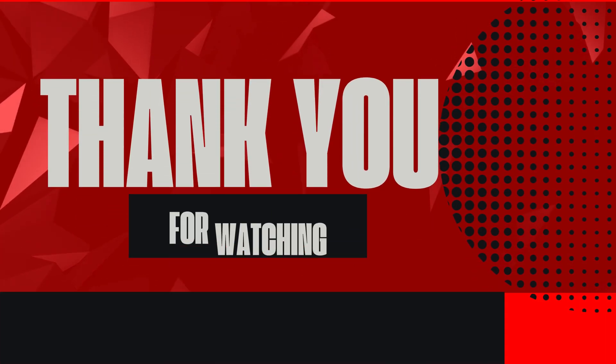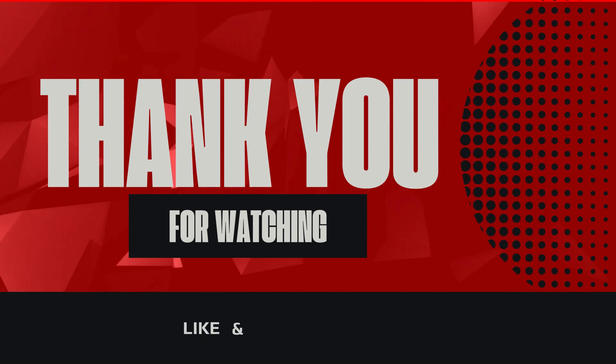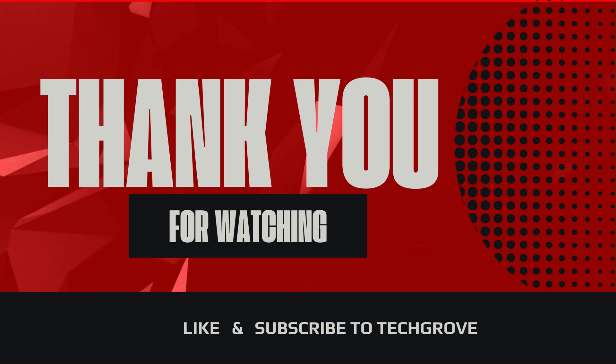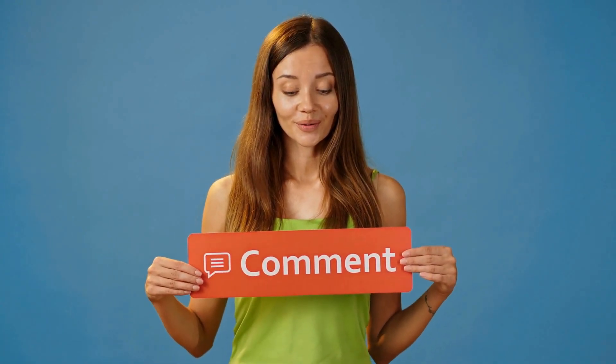Before we wrap up, I just want to thank you for watching. If you found this video helpful, make sure to give it a thumbs up and subscribe to TechGrove for more tips and solutions like this. And if you've tried this method or have any questions, feel free to drop a comment below. We're here to help, and we always do our best to respond to as many comments as possible. Thanks again for tuning in, and we'll catch you in the next video.